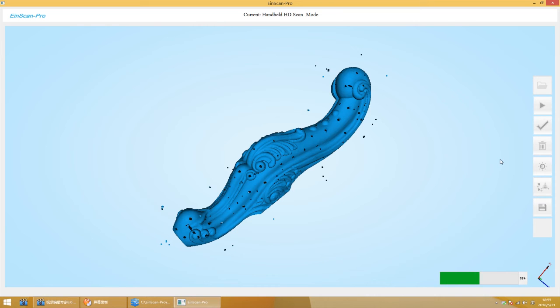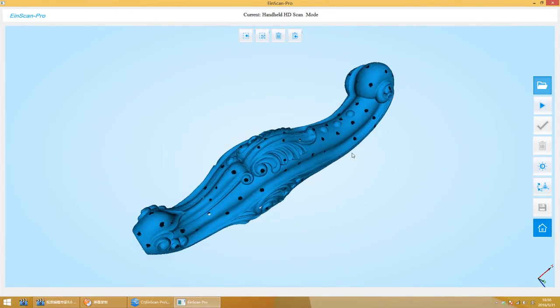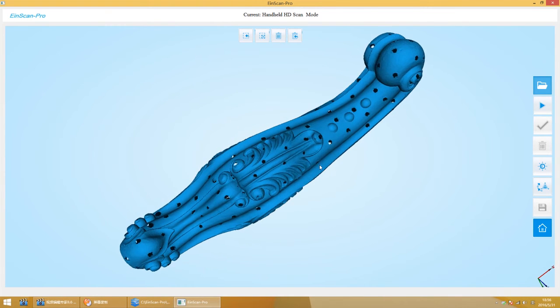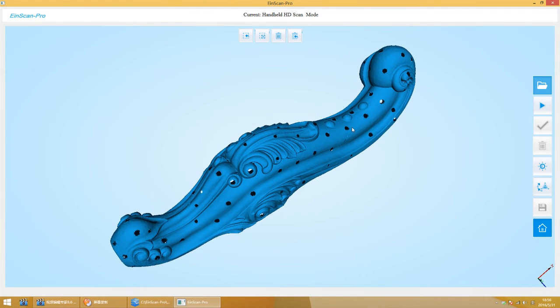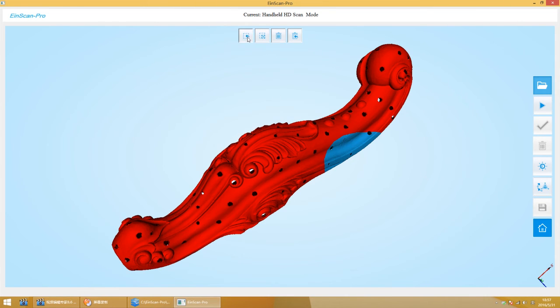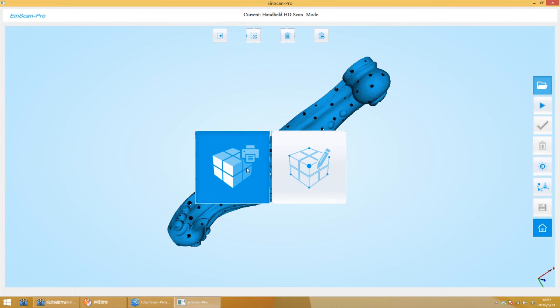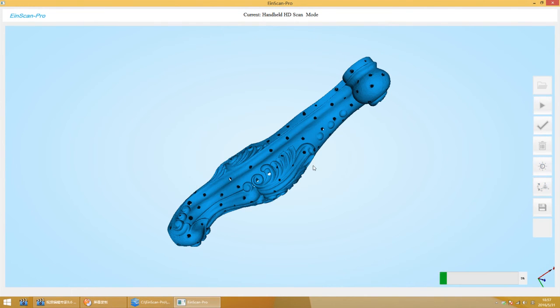When the scan finishes, click the Complete button on the software and you can use the software to make some simple edits. Press Shift and click the left mouse button to choose an area. You can delete this area, redo the previous step, choose direction, or cancel the selection.